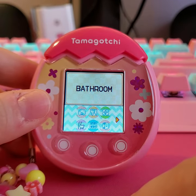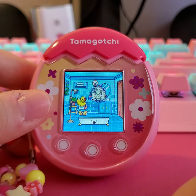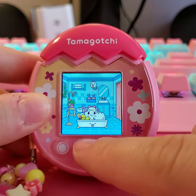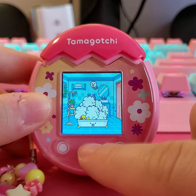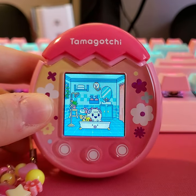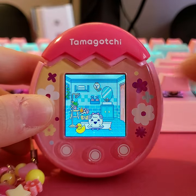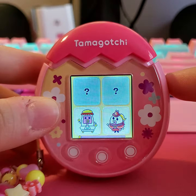Then you have the bathroom — you can use the toilet and go to the bath. You have to tap to get the soap to foam, and then she shakes off the water and she's happy. I really like the little sun animation — it's really smooth and nice.